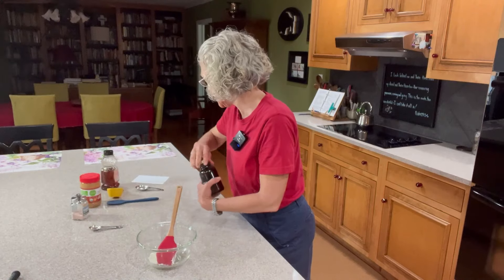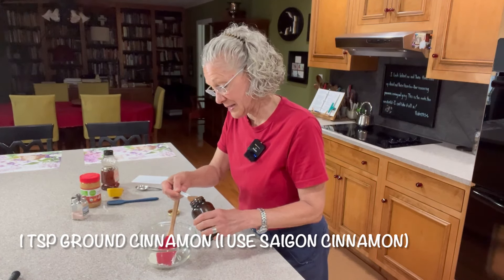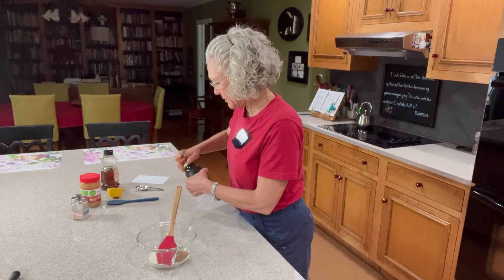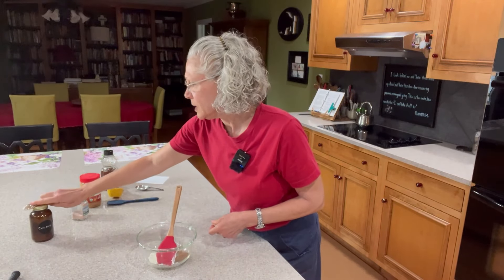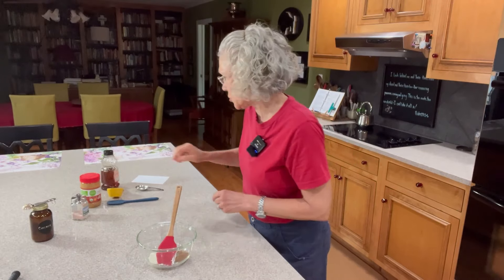Next we're going to need a teaspoon of cinnamon. I know that sounds like a lot for this little amount, but it does have a pretty strong cinnamon flavor to it. If you have someone with an allergy to cinnamon, feel free to use cardamom or allspice as a replacement, but you don't want to use quite as much allspice — it's a little strong.